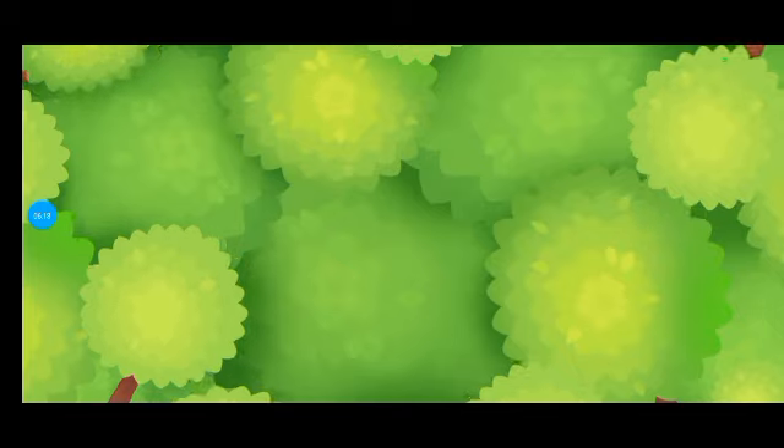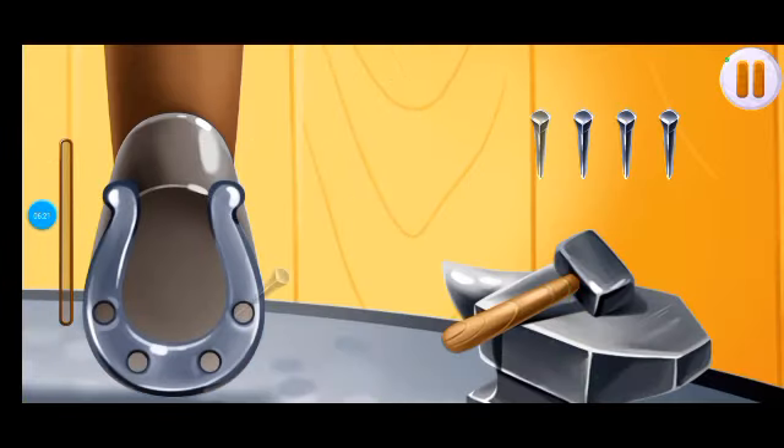To keep Rosie's legs from hurting, we need to shoe her. Use the hammers to hit the nails.